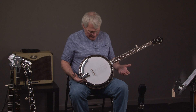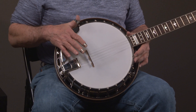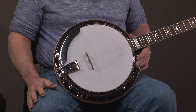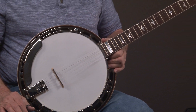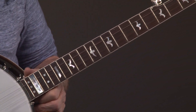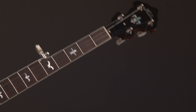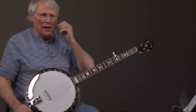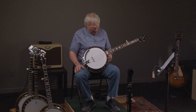Alright, so here we have essentially a new Uber Sammy Schieler banjo. And once again, if you look at the pot, you'll notice the Presto tailpiece, the one-piece armrest — they all look alike. Now this banjo is a copy of the Gibson that Sammy Schieler played, plays, and still owns. And actually I was the third owner of that banjo, so I'm very familiar with it.